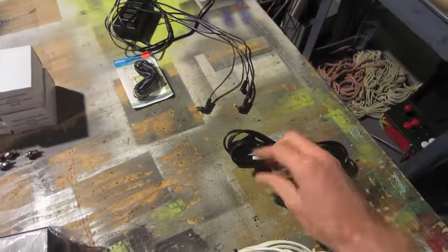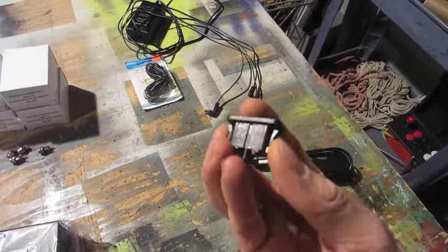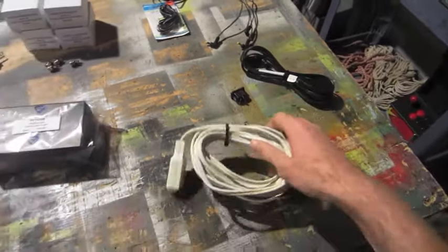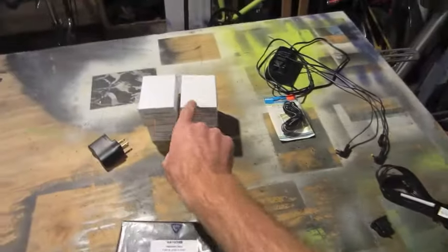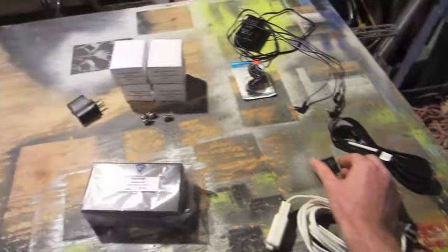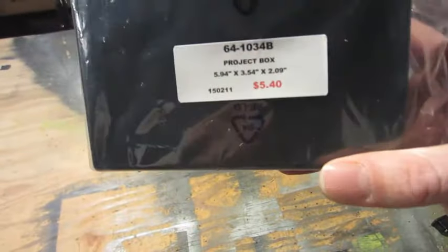For the power connection I've got a figure eight power jack and the power cord. For the internal connections I'll be using wire from this old extension cord for the high voltage connections, linking each of the power supplies together and to the input. And then I will be housing all of this into this little project box.